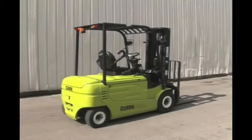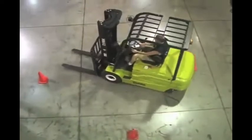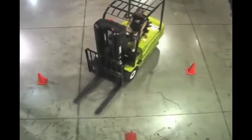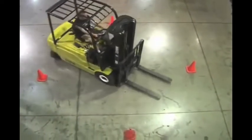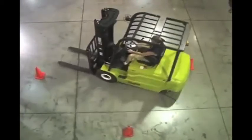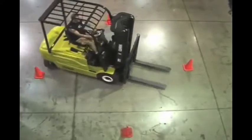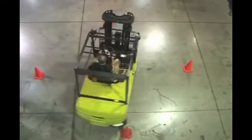Technological advances in the lift truck industry make more choices available to consumers as to the types of products they use to meet their material handling needs. The new Clark GEX features twin drive motors that rotate the drive tires in opposite directions in tight turns, combined with a spin-turn steer axle to provide an extremely tight turn radius on a pneumatic tire truck.